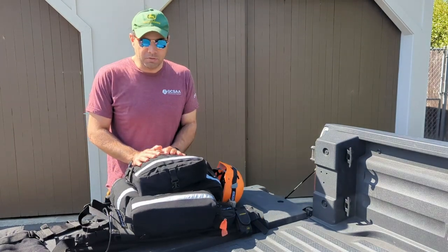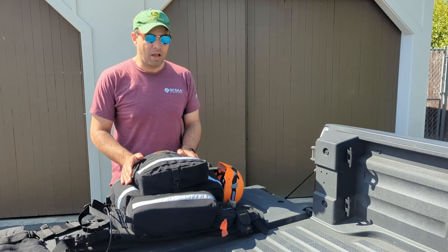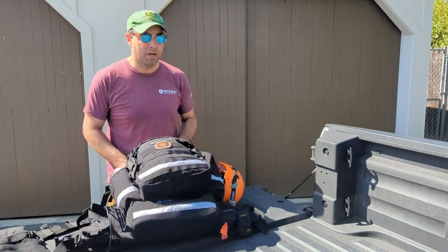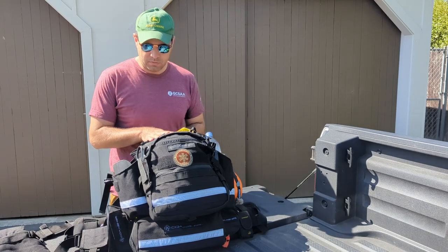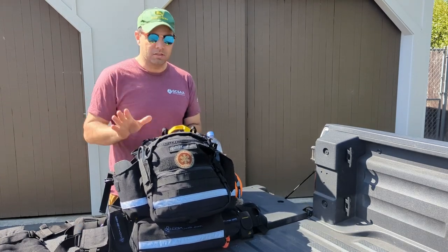Hi, I've been doing search and rescue for about a year now. This is my long-term review of the Coaxure SR-1 Endeavor as well as a breakdown of what's in my 24-hour pack. We don't follow strictly the NASAR standards — we have our own standards that we follow, so as you'll see it's a little bit different than is typical.